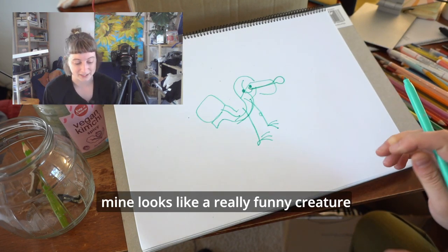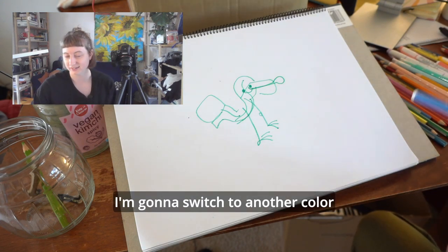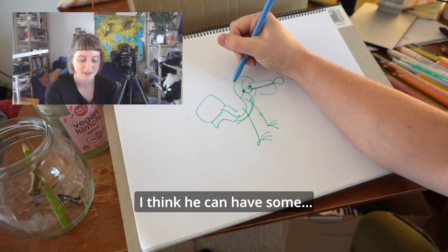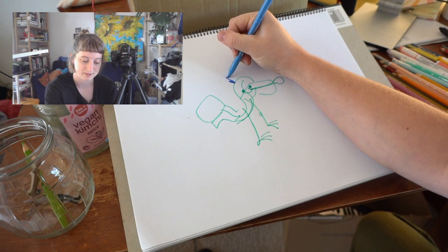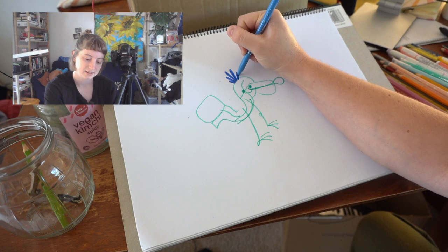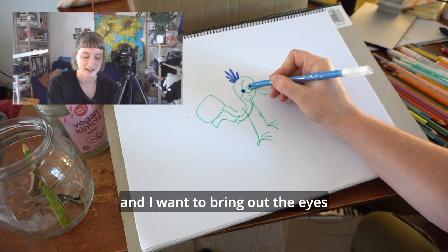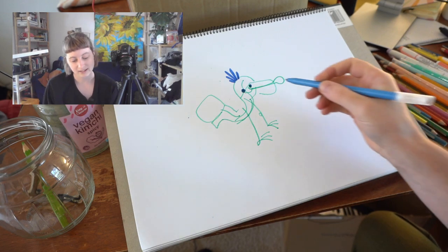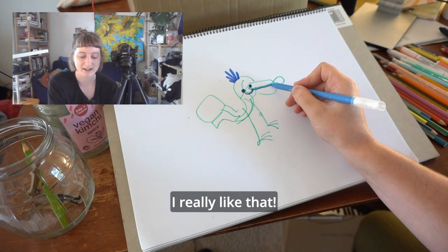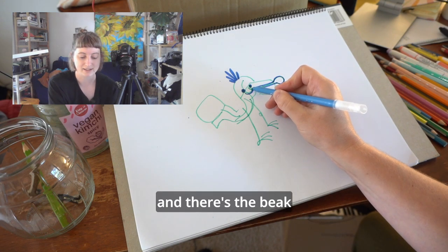Mine looks like a really funny creature. I'm going to switch to another colour and do a little bit more. I think it can have some head feathers and I want to bring out the eyes. This bottom of the beak is kind of like turned into a smiley face — I really like that. And there's the beak.